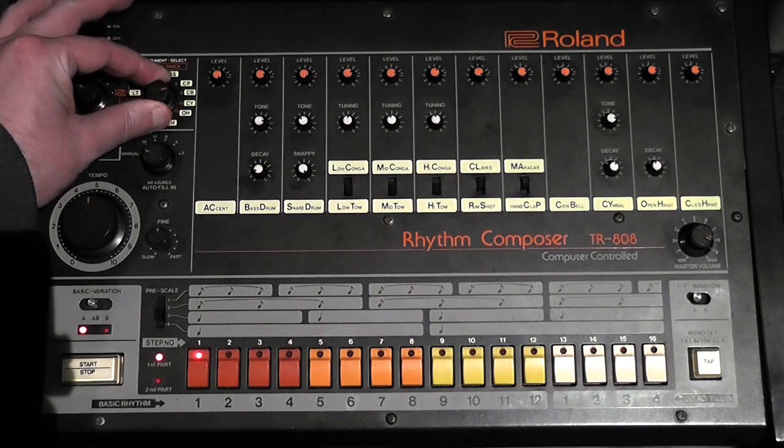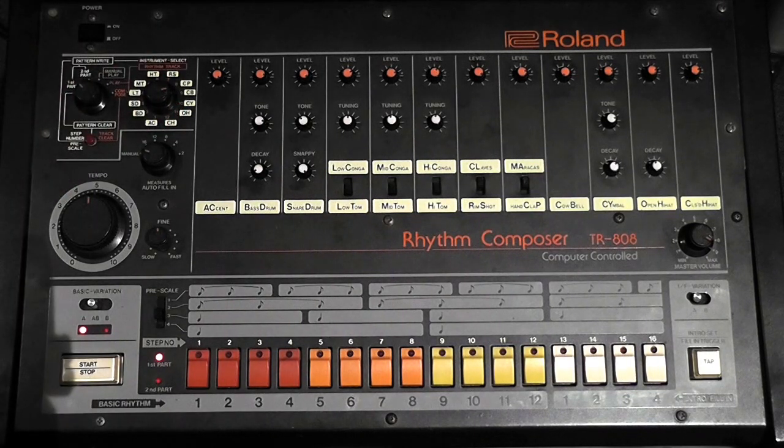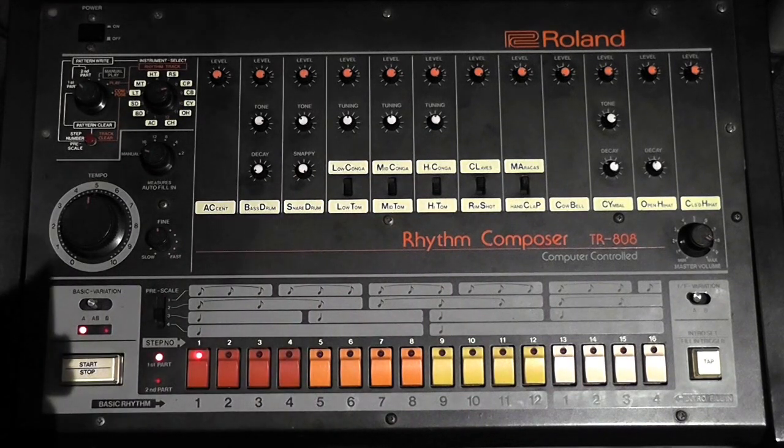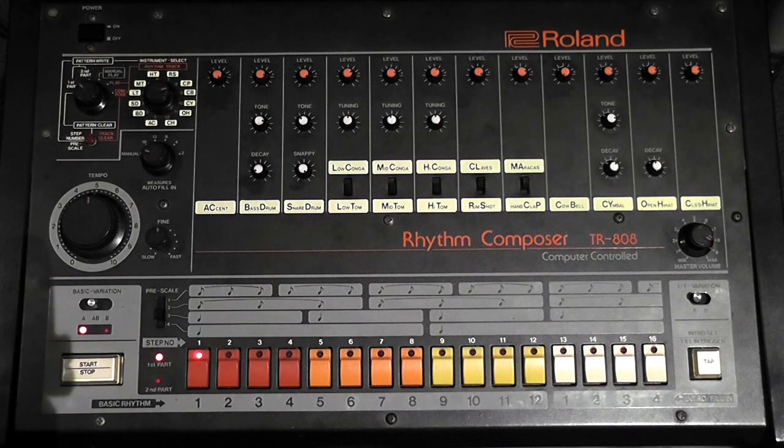On the back of the unit you've got three different sounds that can be used to trigger an external synth or keyboard — if it's old enough and has trigger in. The 808 actually has cowbell, clap, and the accent on the back as output jacks. You can get a guitar jack and plug it into the trigger out section — not to be confused with the independent output for the cowbell sound itself, but the actual trigger out section — and you can trigger a synth.